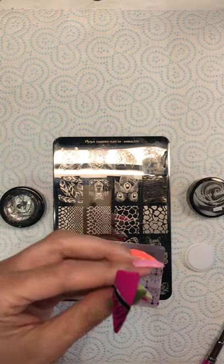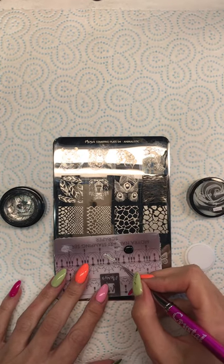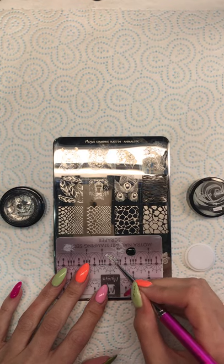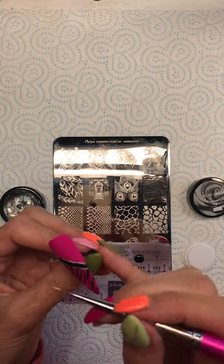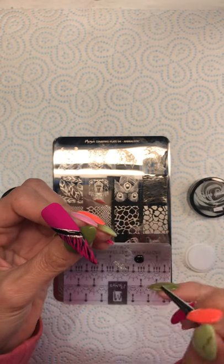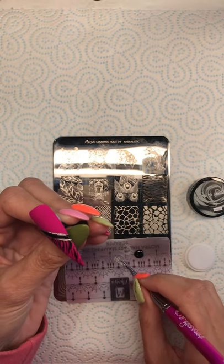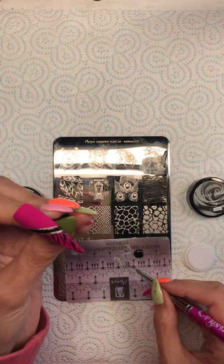I'm going to flash cure that for 10 seconds, and then I'm just going to put my brush through the silver again to load it back up and go over the top again.